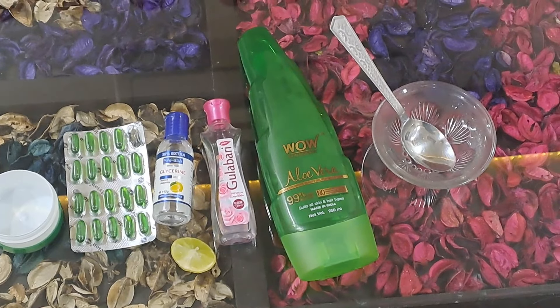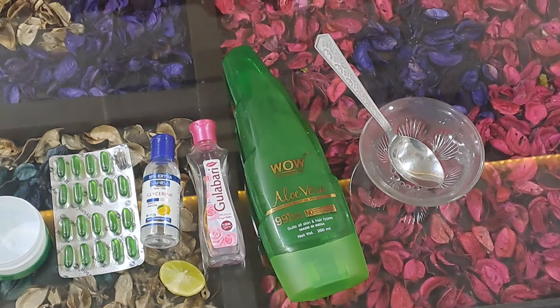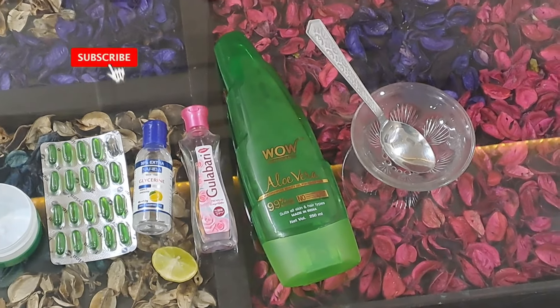As we all know, there are a lot of moisturizers on the market. They don't have any satisfaction because they don't really work well on our skin.